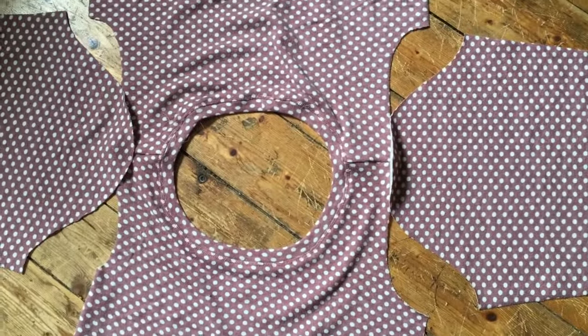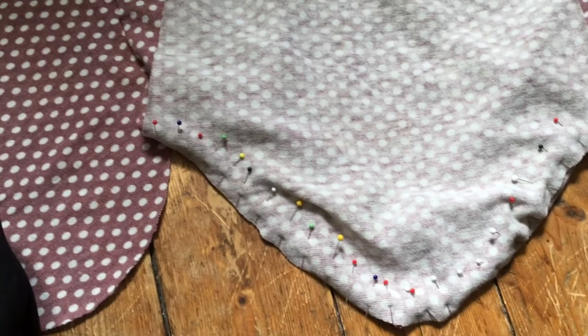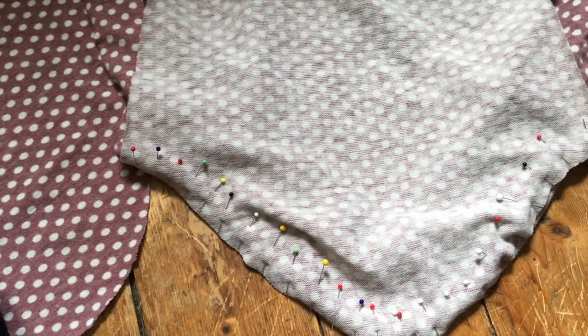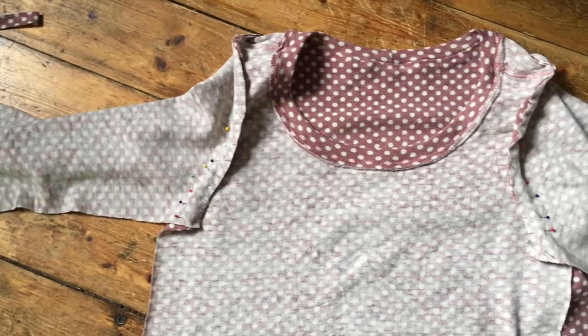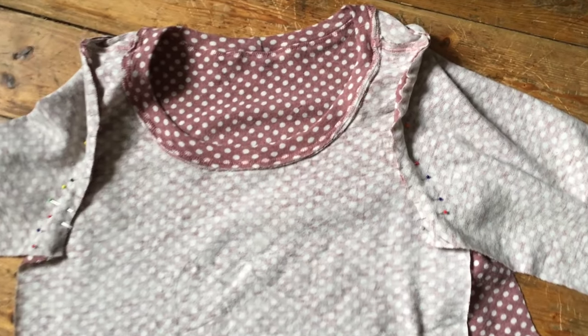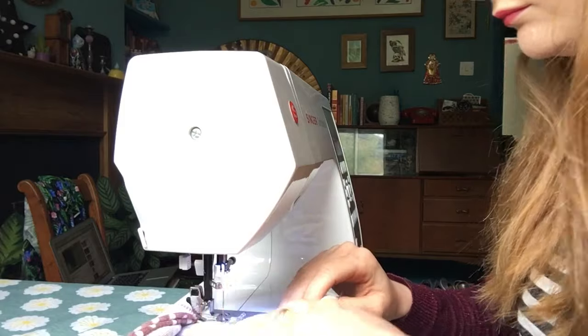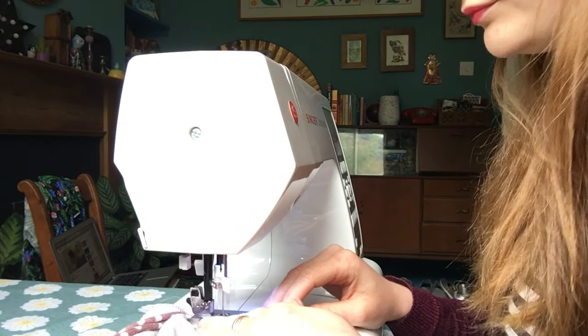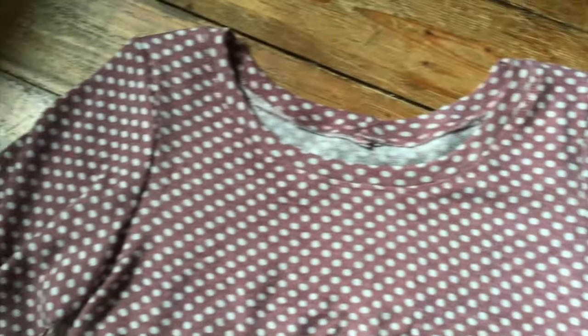Now it's time to pin those sleeves in place. Use lots of pins and make sure you match up the notches for the front and the back because it makes a difference to the way your sleeve hangs. I find it's more time-effective to pin up lots of things at once and then sew them all at once - so I usually pin in both sleeves at the same time, sometimes even the neckband too, then go to the machine and sew all three at once. Here are the sleeves inserted.